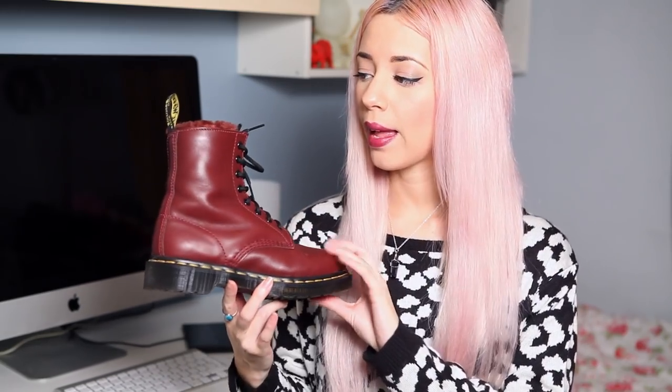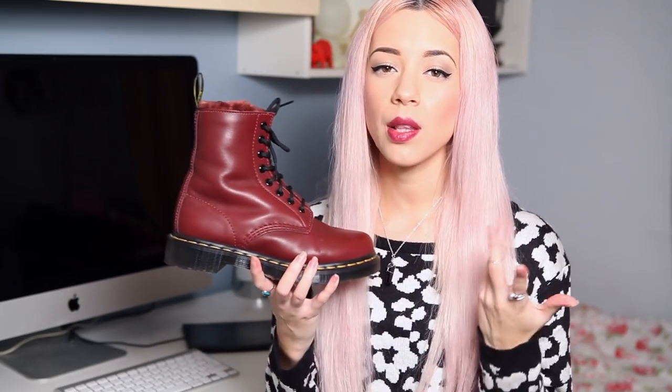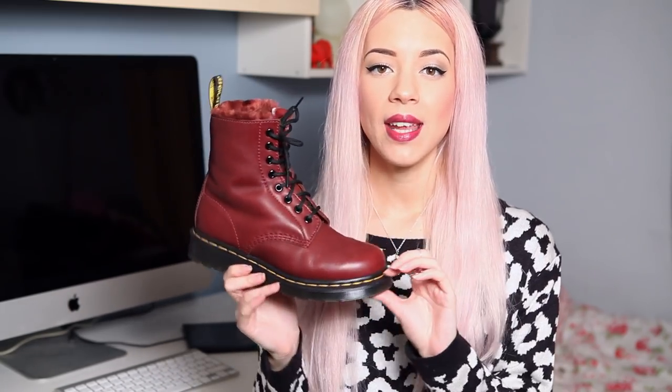I've actually had quite a lot of compliments on these. This colour is really nice — originally I was going to get the classic ones in this colour but unfortunately they were sold out. There are other styles, like the Pascal, which is similar but I think the sole is a slightly different colour, the top edge is raw, and the laces are burgundy — whereas these laces are black. If you've never invested in a pair of Doc Martens, I would recommend that you do. They are a lot of money but they're really well made and these shoes are going to last you a really long time.